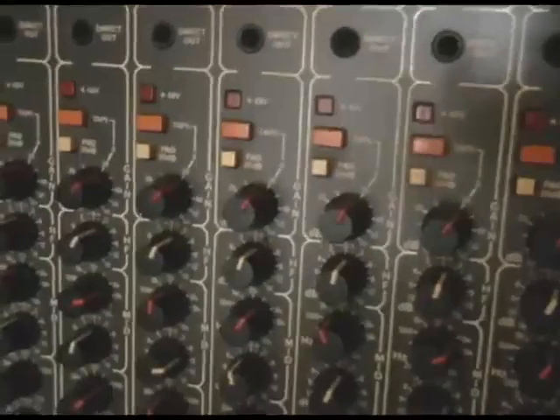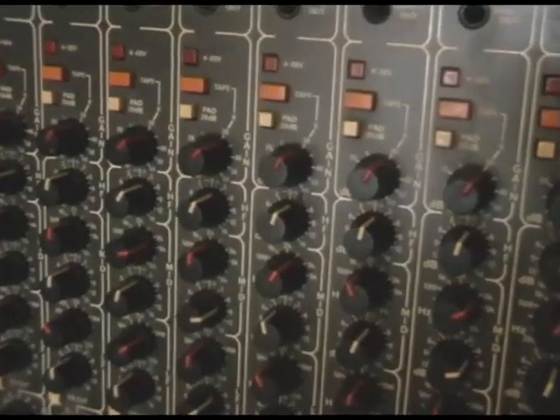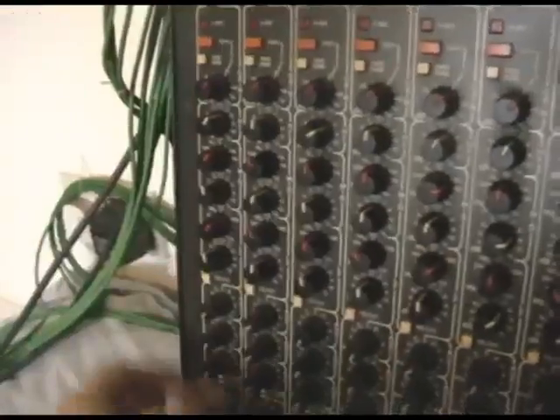When beginners see a mixer with all these channels — and this is not a big mixer by any means — they get kind of freaked out by all the knobs and controls. The thing to remember is that with input channels on a mixer, they're all identical. So if you know one, you know all of them. Ignore the mass of controls and just focus on one channel.